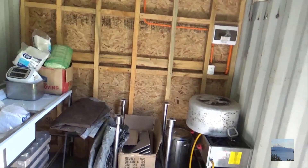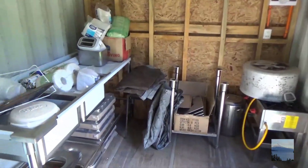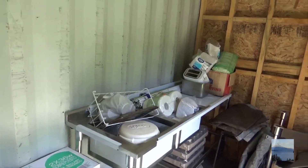Here's all my random cooking equipment that I've been using for catering. I bought a nice commercial double sink — stainless steel. That's got to be put against the wall.